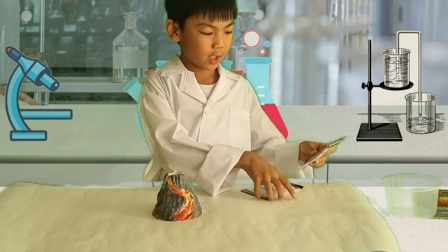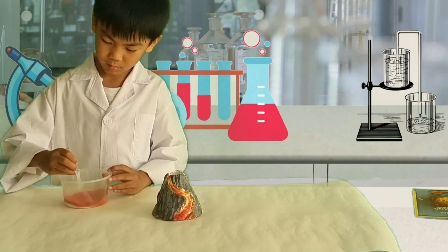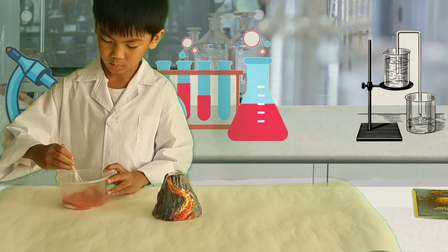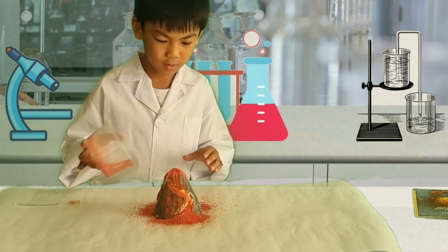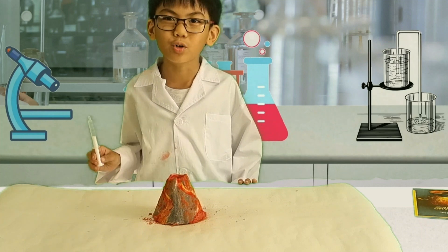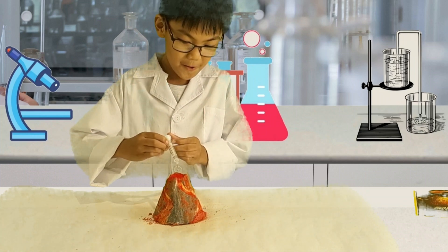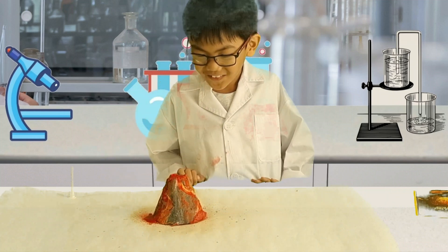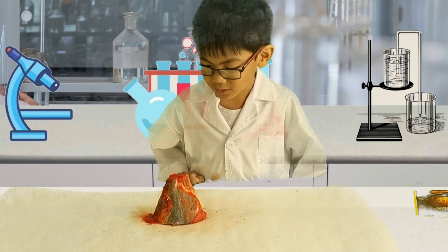This is eruption powder A and this is eruption powder B. We're going to mix it in here. Now we're going to witness a volcano explosion! We're going to put it in — time to pour it in here. Yes! Look at it — it actually looks like a volcano!